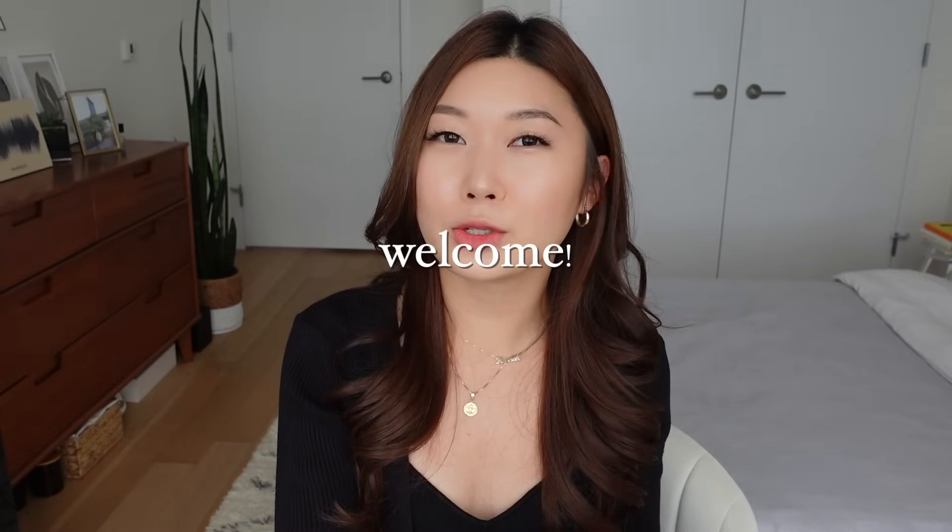Hello everyone! Welcome back to my channel. If you're new here, my name is Hannah Moon and thanks for stopping by. I feel like it's been such a long time since I've done one of these tutorial videos, but I wanted to share with you guys my top 3 ways I use the Dyson Airwrap.